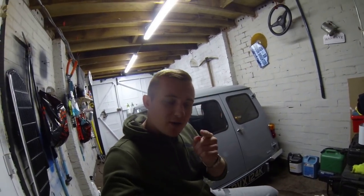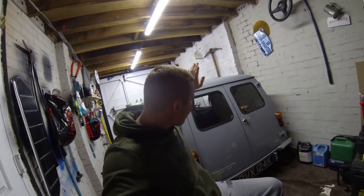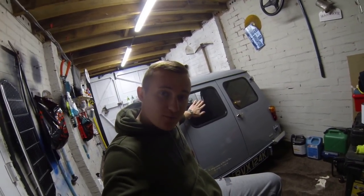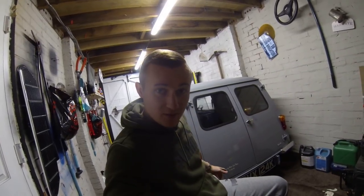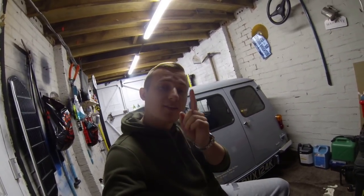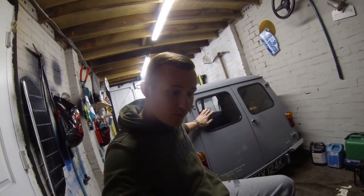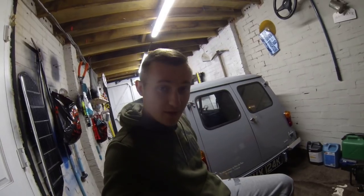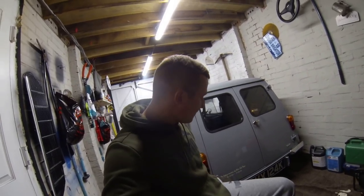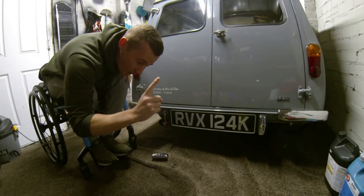Welcome back to another video. In this episode I'm going to tell you everything that is wrong with this minivan. If you follow me on Instagram you'll see loads of nice pictures of all my minis, but what I don't say is everything that is wrong with them. I'm going to run through everything that's wrong and everything that needs sorting before show season. Let's crack on.